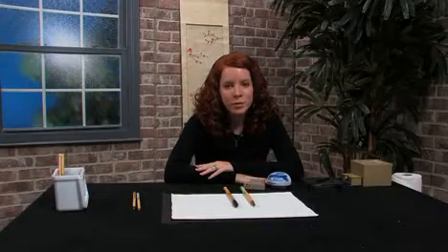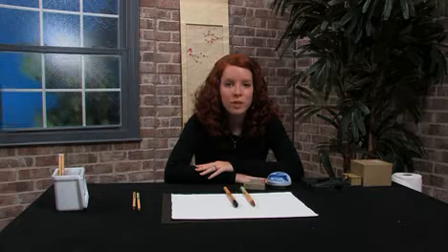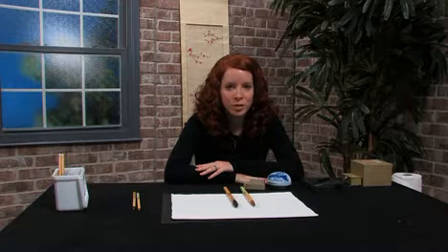Hi, I'm Kristen Rosenberg from Orlando, Florida, and in this free art lesson I'm going to show you how to prepare your tools for Japanese ink brush painting, also known as sumi-e.